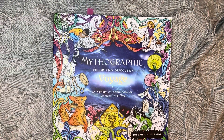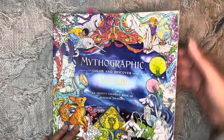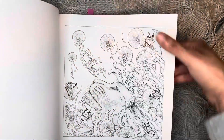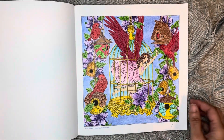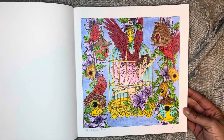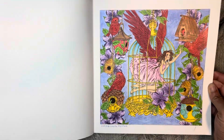Next I did one in Mythographic Voyage. I did this one here and I used Crayola Signature Pencils. I love the way that one came out — I had a good time coloring this one.